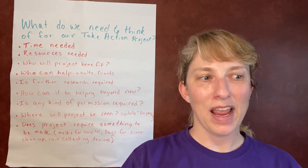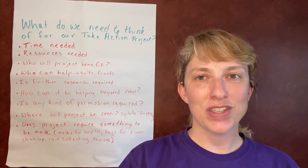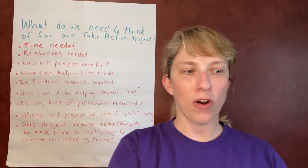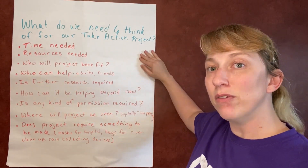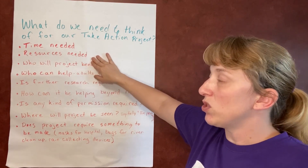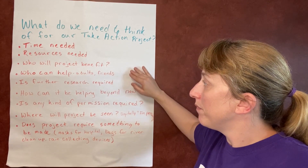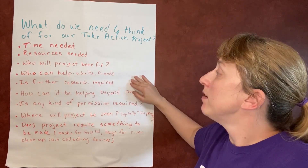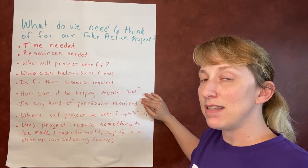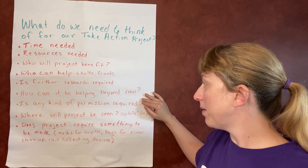Great teamwork is important. If you're working with others on this project, even if it is just virtually, be sure that everyone takes turns and that everyone has a role. Let's write down or draw our ideas. Some things to consider: what kind of time is needed for this action project, the resources needed, who is going to benefit from the project, who can help such as adults and friends, and whether further research is required. Also think about how this is helping beyond now — that is the sustainability part of the project, how it's helping in the future once you're done with your part.